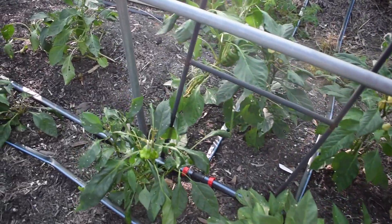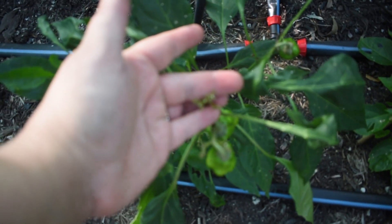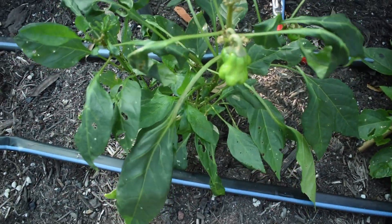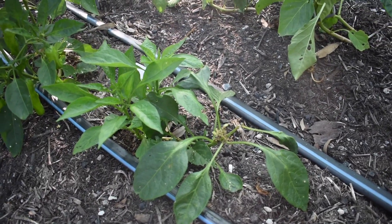All the growth points keep being consumed — you can see here all the growth points keep being eaten so the plants are just dying off without fruiting, which is really really frustrating.